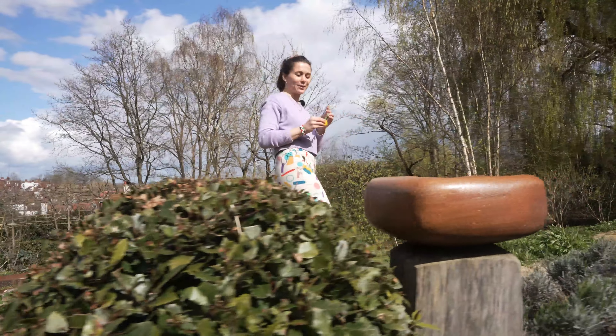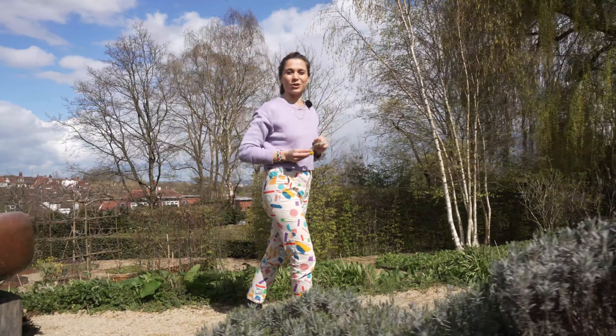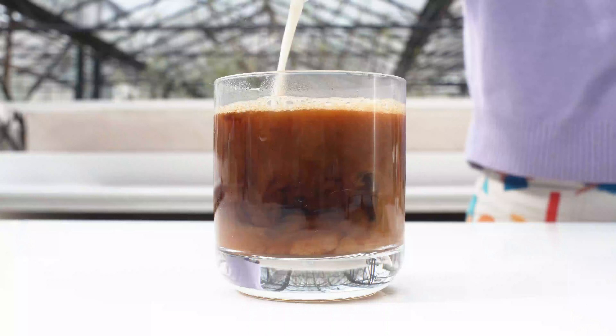The dandelions are out and we're so excited — they are everywhere once you start noticing them. We're going to show you how to make three quick recipes using every single part of the dandelion.